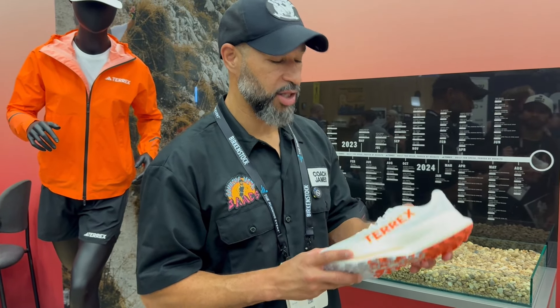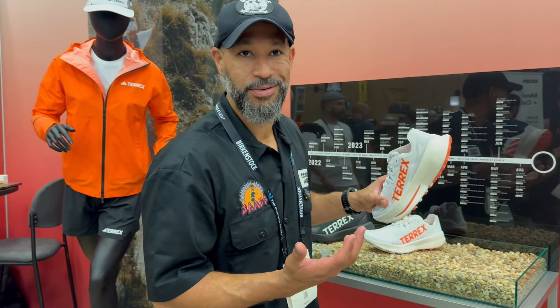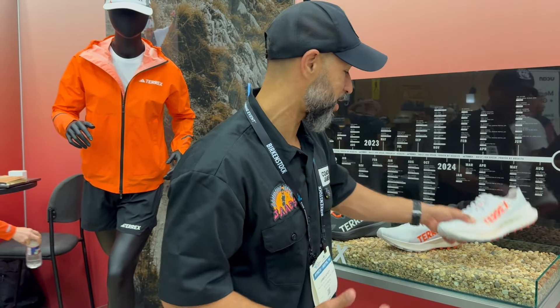But they've got it here in a new colorway — it's white. I haven't seen this one and I feel like a lot of trail people are going out with the white, but for some reason it works even though it's going to get dirty immediately. But it looks tight, I love it.